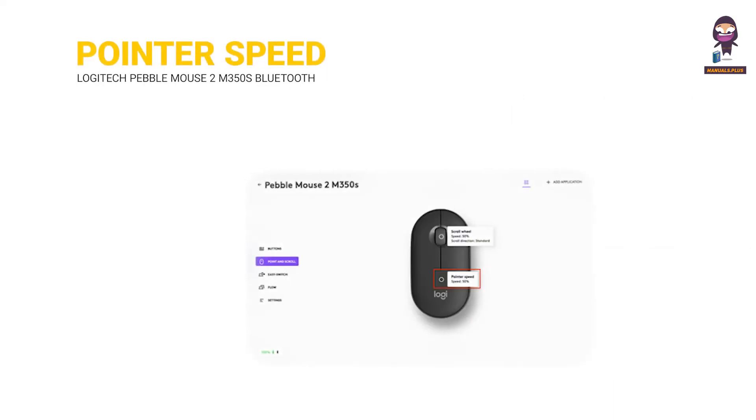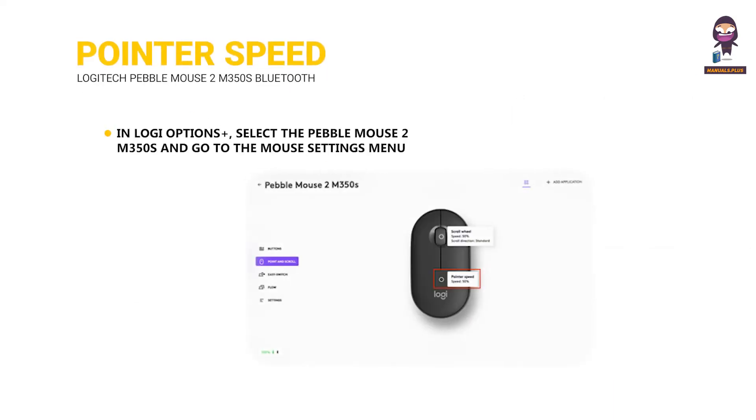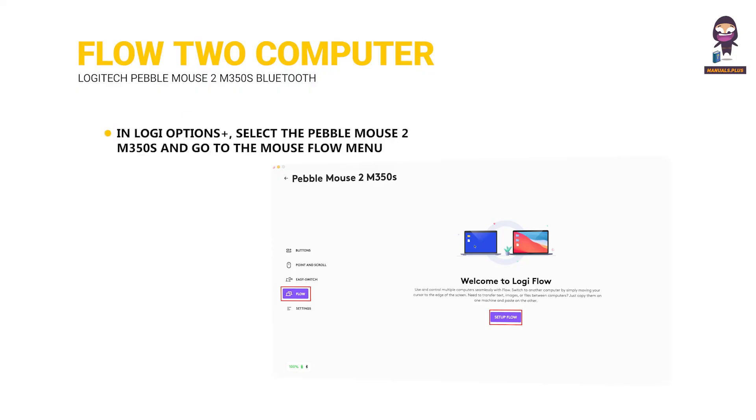Customize the pointer speed. In Logi Options Plus, select the Pebble Mouse 2 M350S and go to the Mouse Settings menu. The Flow between two computers: in Logi Options Plus, select the Pebble Mouse 2 M350S and go to the Mouse Flow menu.